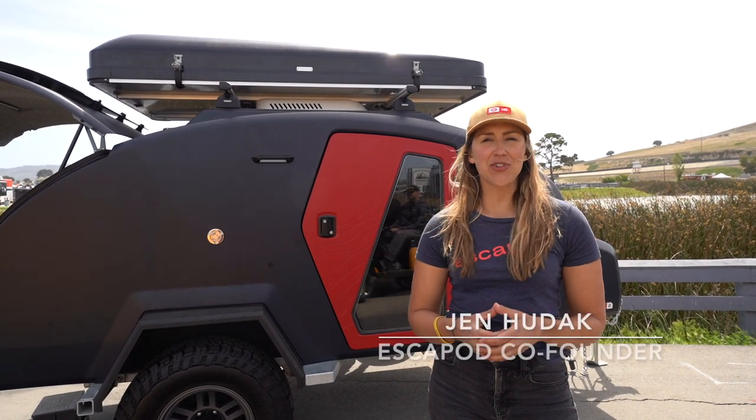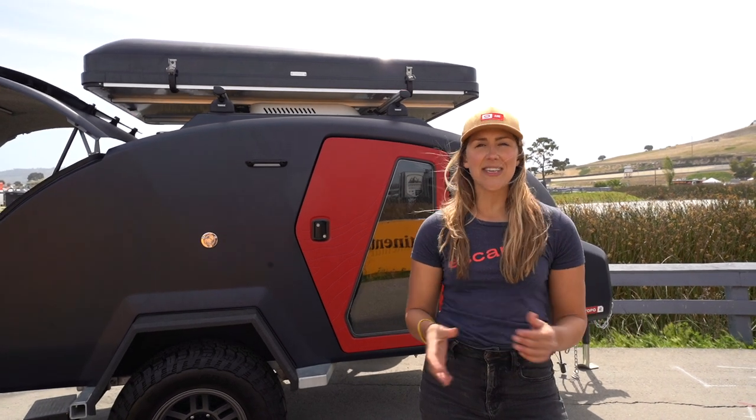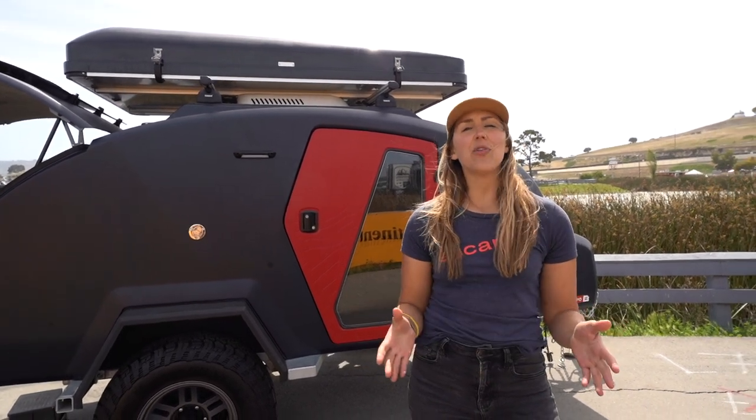Hey there, this is Jen from Escapade Trailers. We are down in Monterey, California at the 32nd annual Sea Otter Classic, and today we're going to give you a look at the iCamper SkyCamp 2.0.